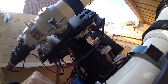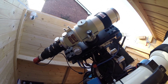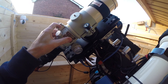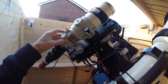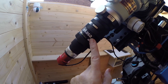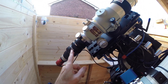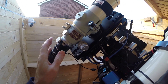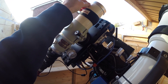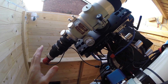The guide scope is the Takahashi FS60 — it's an f/5.9 scope with a 60mm aperture. I have the flattener on it, which makes it f/6.2. I use it primarily as a guide scope, which is a bit of overkill, but it also doubles as a solar scope and as a wide-field imaging scope, especially with the flattener.